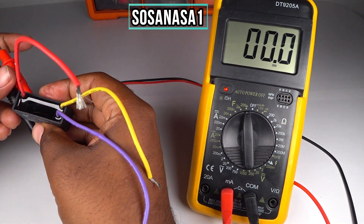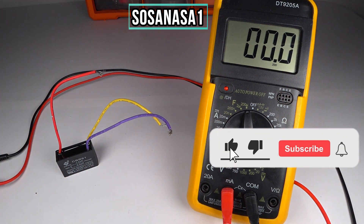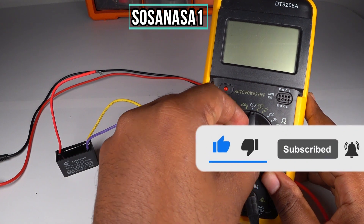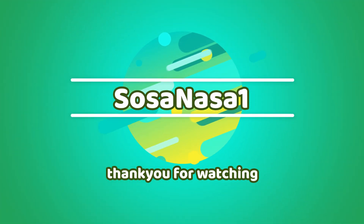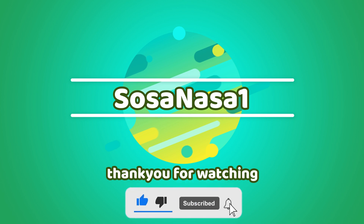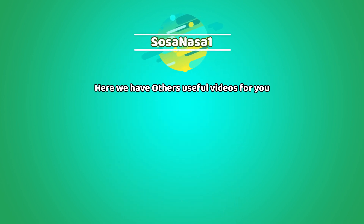Subscribe to our channel SosaNasa1 in English and share this video. Give me a like, and thank you for watching. See you next time — bye!